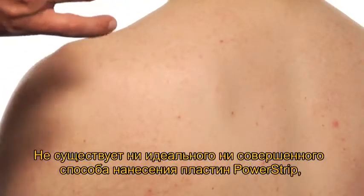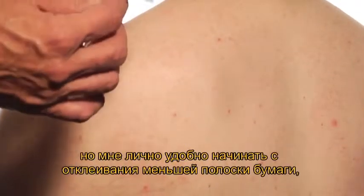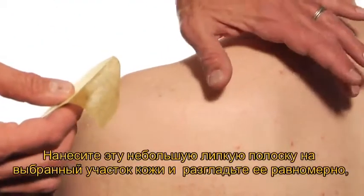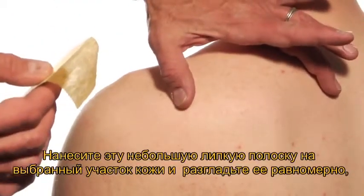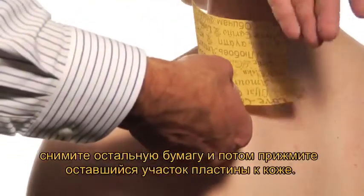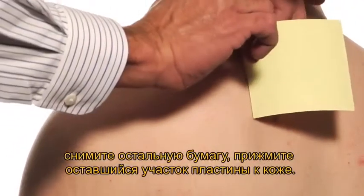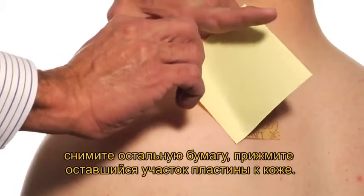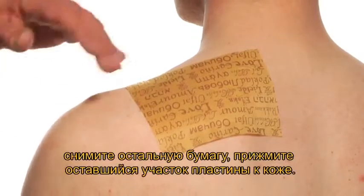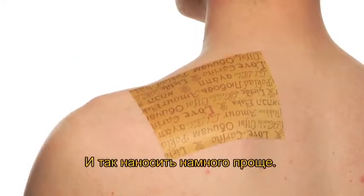While there's no ideal or perfect way to apply a power strip, what I've found works very well is if you take off the small portion of the backing first, choose an area to apply it, take the small area and apply it first and smooth it down. Then reflect it back, take the rest off as you press and pull, and smooth it out. And it's as easy as that.